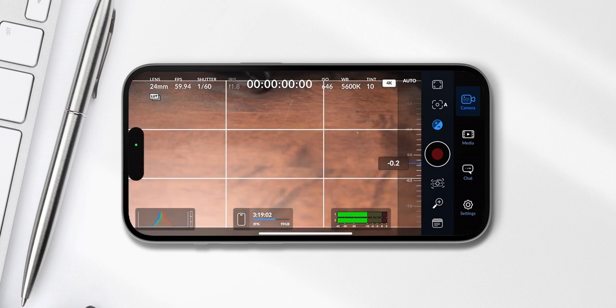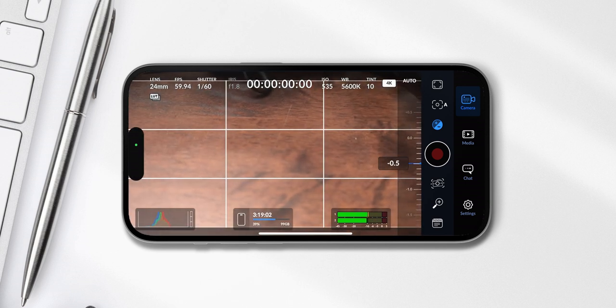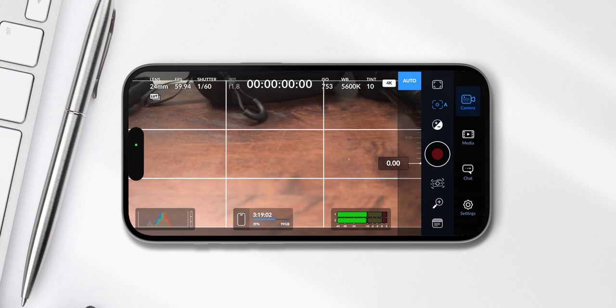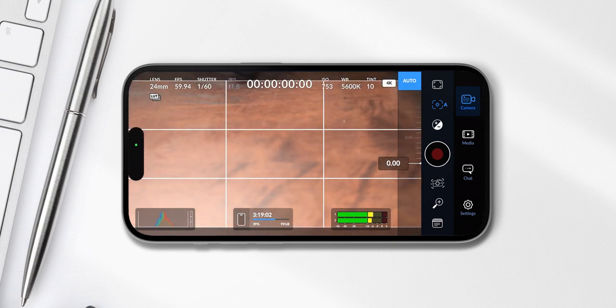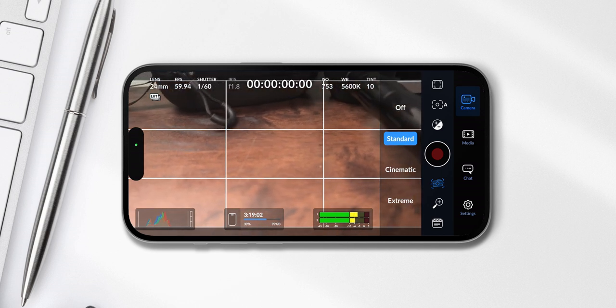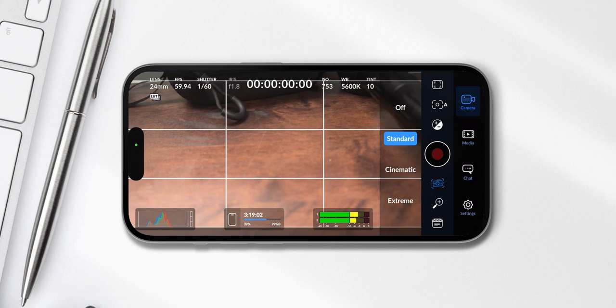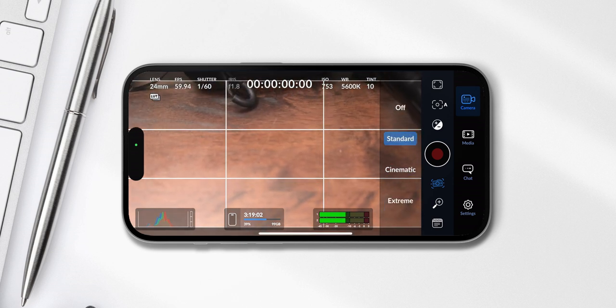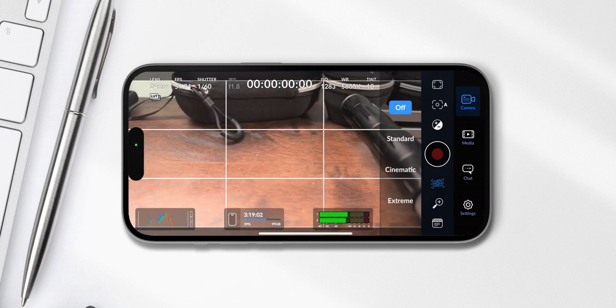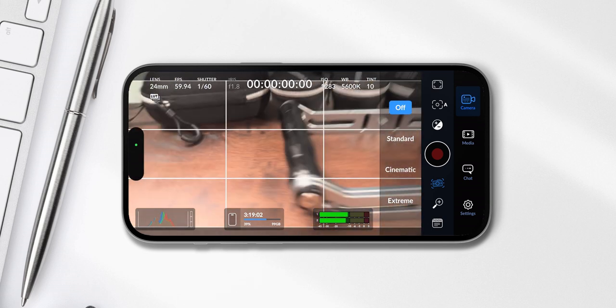The next option is exposure compensation, where you can tell the app what exposure value to use. For example, if you shoot timelapses with changing lighting conditions, it can make sense to set it a bit lower to protect your highlights. For stabilization mode, I always use standard — that's already enough. For sports shots you can set it to cinematic or extreme. If you set your iPhone on a tripod, you can also turn stabilization off, which gives you a slightly wider field of view.